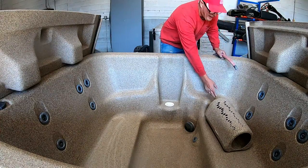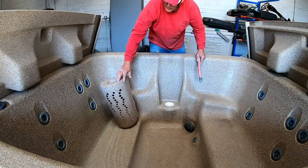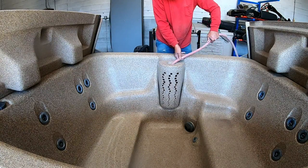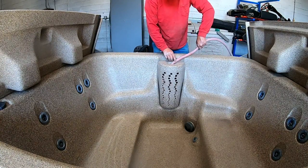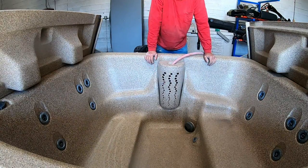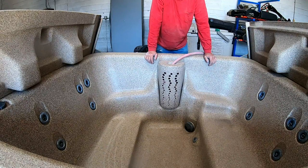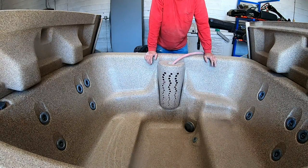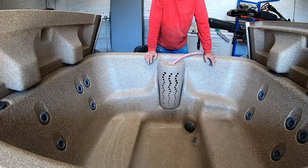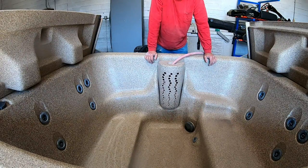This is the filter area — this covers the filter, but I can slide it down and take my hose and stick it right down so it gets all the way to the bottom of the hot tub. This one doesn't have any diverter valves so I don't have to worry about that. It's pretty much an all-or-none type of hot tub. It does have air valves that turn on and off, but I'm not worried about those. We'll go ahead and turn on the water and see what happens.